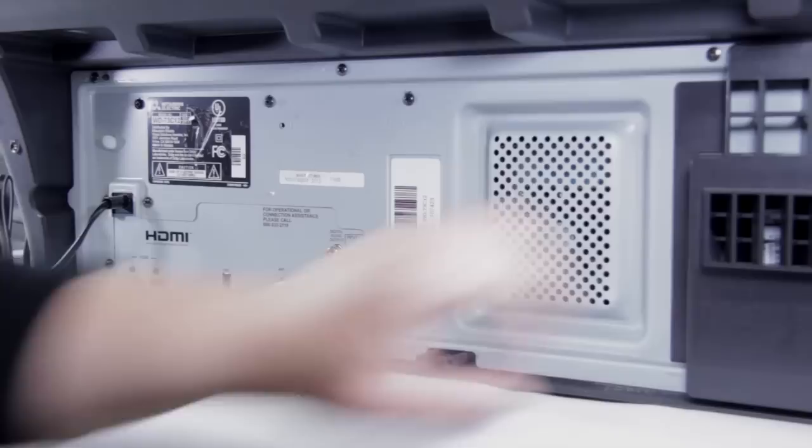The first thing we need to do is remove all the screws off the back of the set. You're going to find all these screws across here and they're all going to need to be removed.